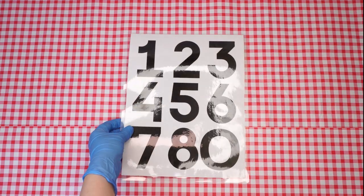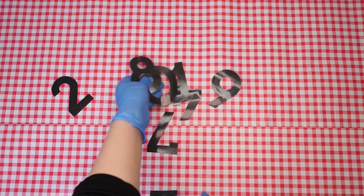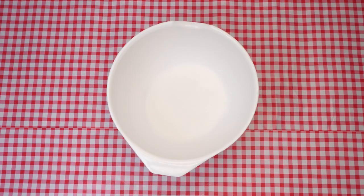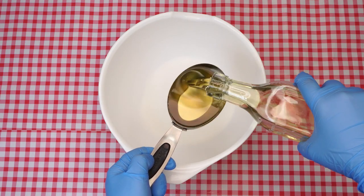Let's begin. First, cut out the printed numbers template. It is ideal if it is laminated. If that's not possible, you can put clear packing tape on both sides and then cut it out. Next, with the help of an adult, preheat the oven to 350. Let's get to making our cookie dough. Measure out two thirds of a cup of sugar and a half a cup of oil into a mixing bowl.